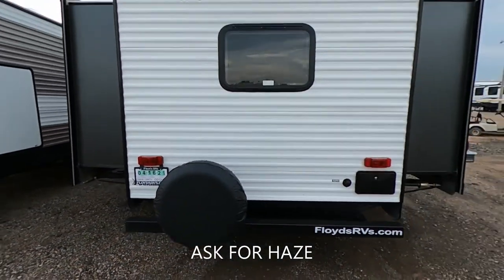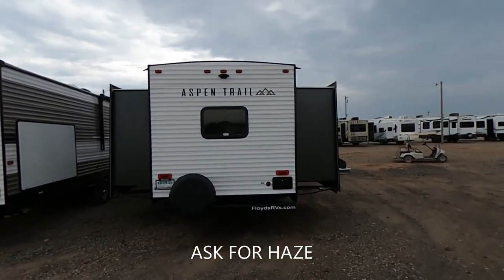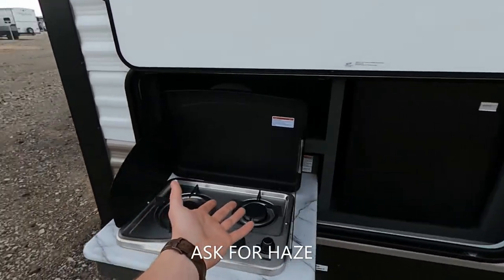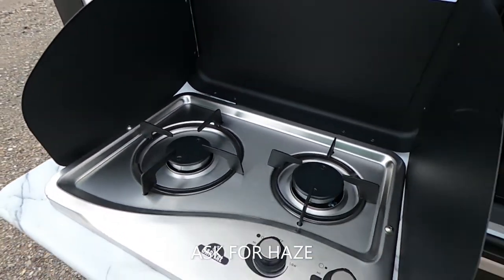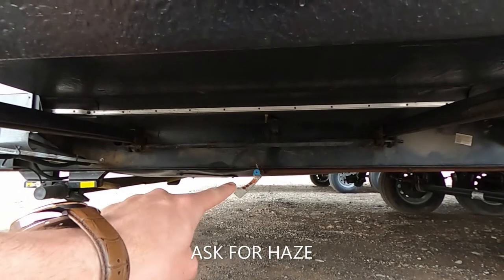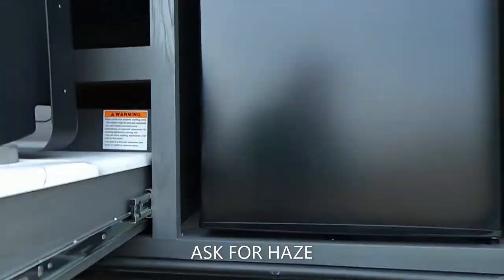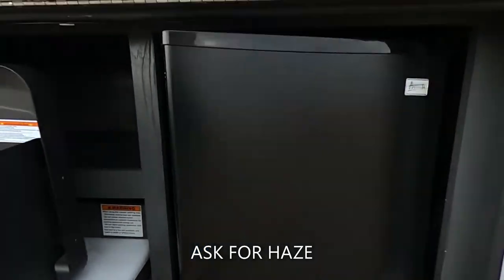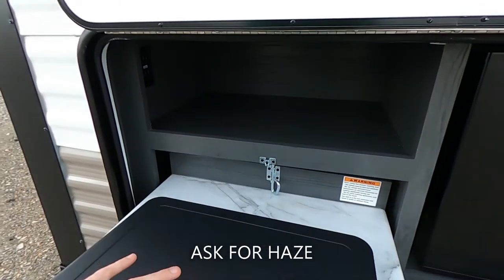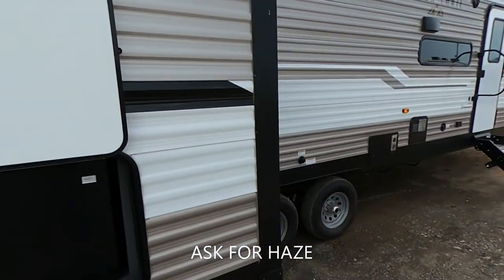Our city water connection as well as an outside shower, and a hollow bumper so we can put that sewer hose in there. Nice spare tire with a cover. Two opposing slides in this bad boy — the bunk room in this thing is humongous. Since we've got the bunk room, we've got the outside kitchen — a two-burner gas stove, a propane quick connect underneath, and the little mini fridge.